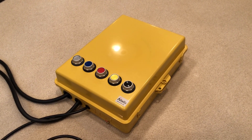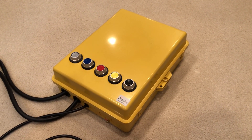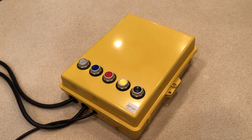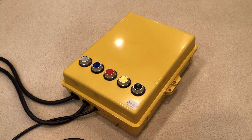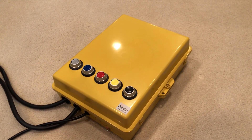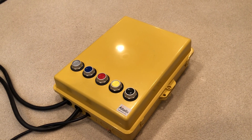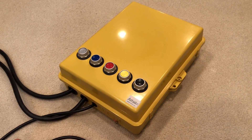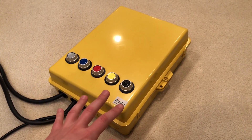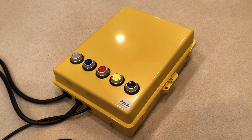Mitch here again. So yesterday I showed you guys the first video of my new all-in-one Siren Control Box, which I've dubbed Version 2. The first one I made back in college, probably around five years ago. This one is a lot smaller and lighter than that one, which is nice.